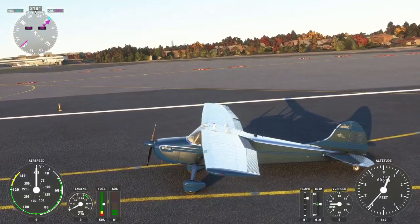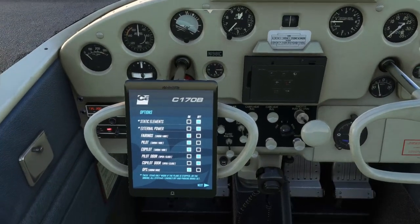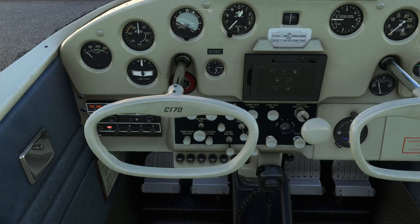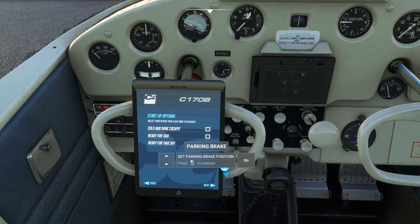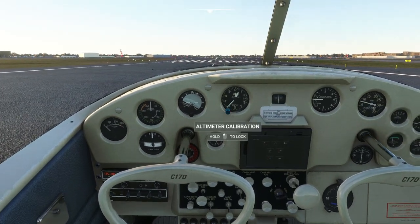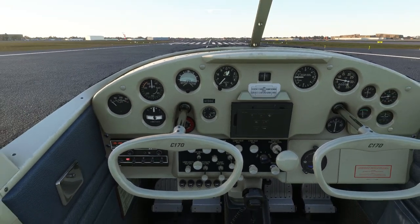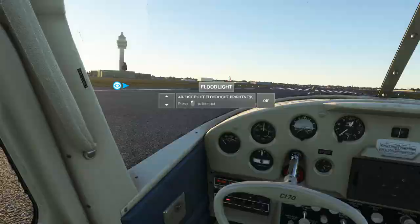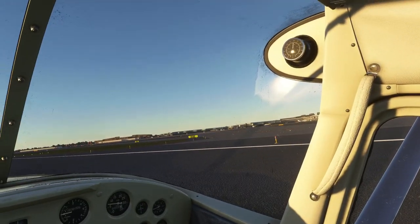We are off right now. If you click here this startup pad will come up, giving you options for cold and dark cockpit, ready for taxi, and ready for takeoff. I'll just go ready for takeoff and say done. I do like the very round knob for the throttle — that's nice. I'm going to go ahead and use TrackIR since we're in Chicago and I expect the scenery to be good, though I hope it's not too distracting.